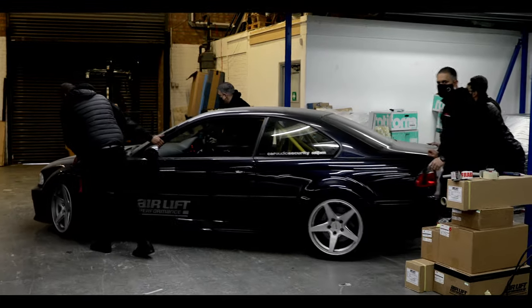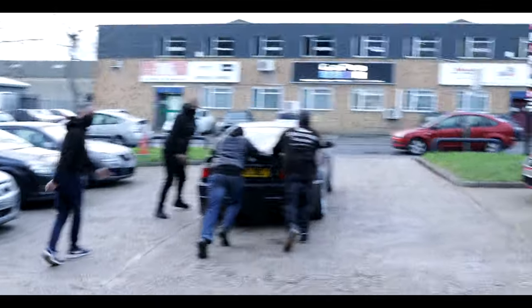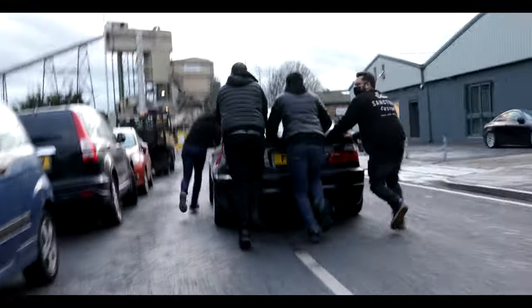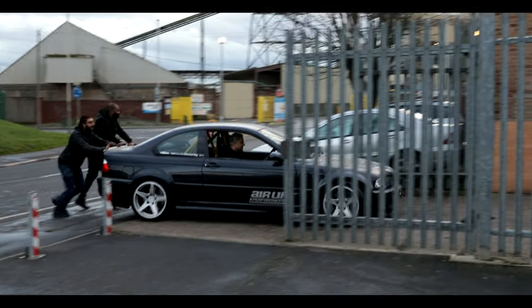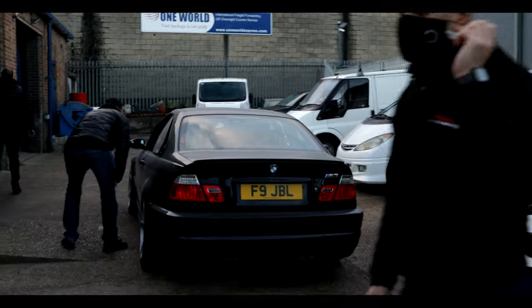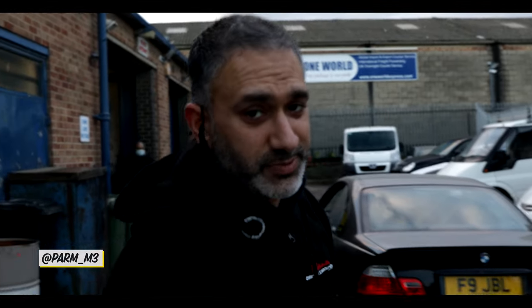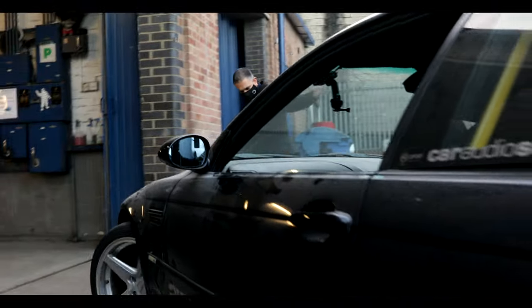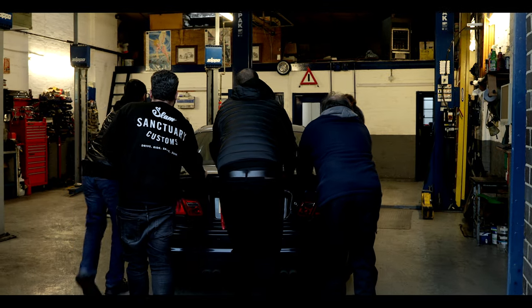We've just jump-started the car for the first time in absolute months. We've got the whole team here ready to give it a push around the corner to our friends at Pump Lane — they're in a garage and are going to help us install the new clutch. We've got the car in next door; they're going to leave it overnight and start working on it tomorrow — hopefully it's a simple job.